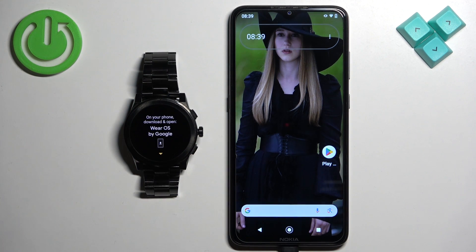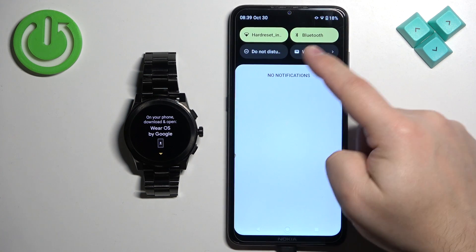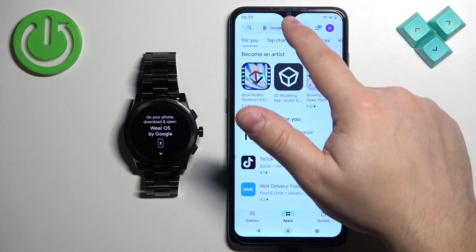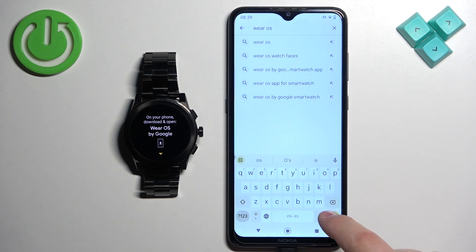The watch froze up for a second, but as you can see, after you select the language you will need to download and install the Wear OS application on the phone you want to pair your watch with. Go grab the phone, check that you have internet connection and Bluetooth enabled, and once you do, open the Play Store.